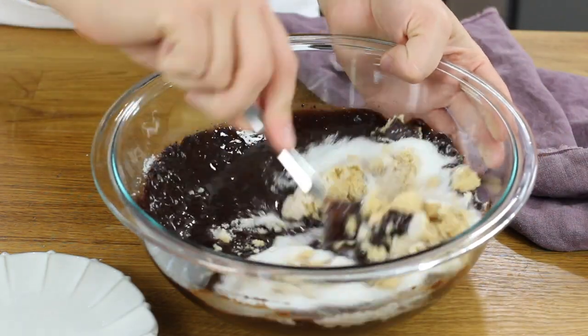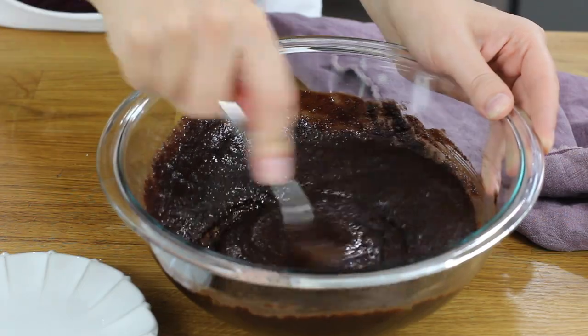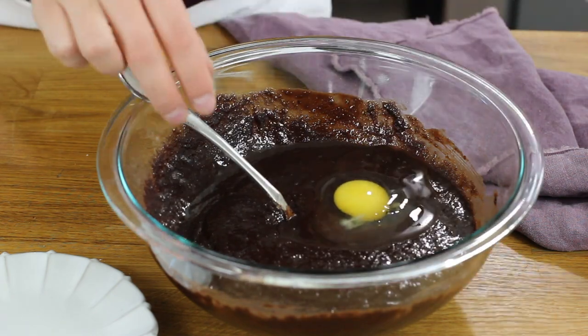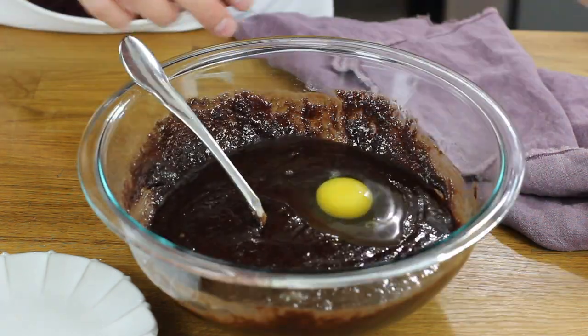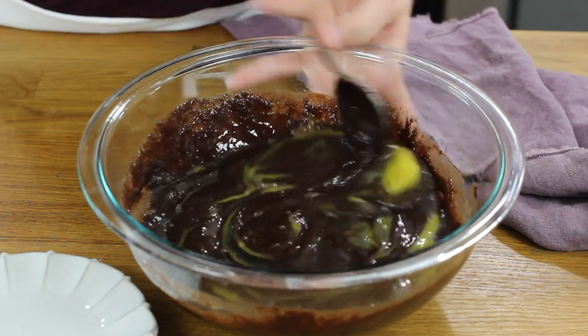Stir this together really well until the sugar is completely combined. Now we will add our eggs. This recipe calls for two large eggs and one large egg yolk — that extra yolk is also going to help make these brownie bites nice and chewy. We'll add these one at a time, stirring really well after each addition.